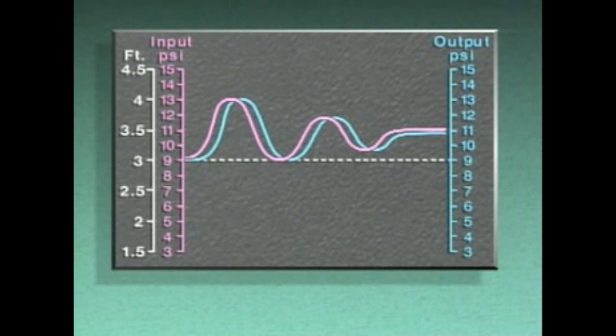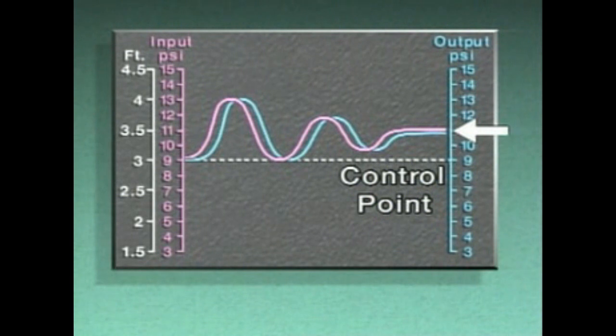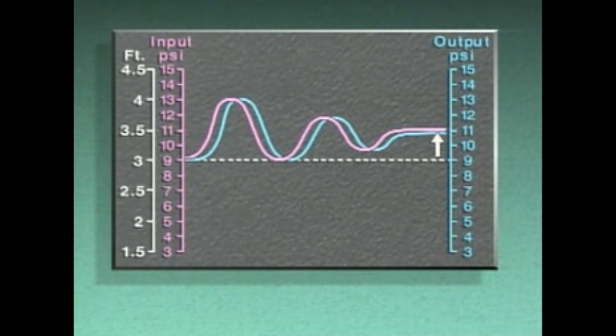This graph shows the input and output signals when an ongoing decrease in demand caused the level in the tank to rise. The control system brought the process back under control, but the level stayed higher than the original set point. That's because the input signal to the controller increased, then stayed high because of the continual disturbance. As a result, the proportional output signal stayed high as well. The higher steady state value — the higher level represented by the input signal — is called the control point. The difference between the variable's control point and its original set point is called offset.